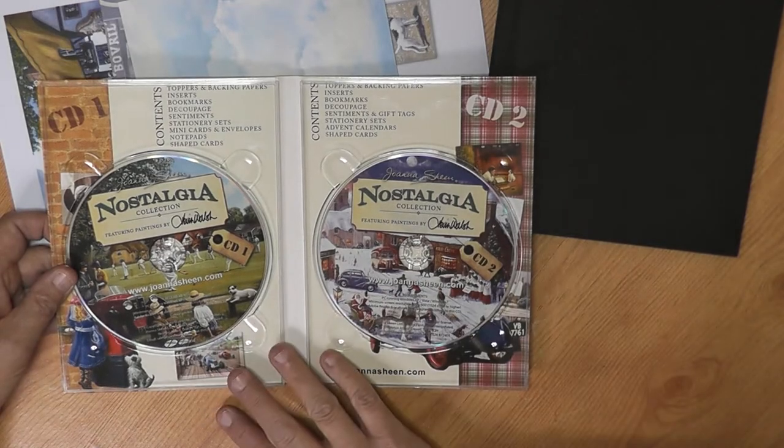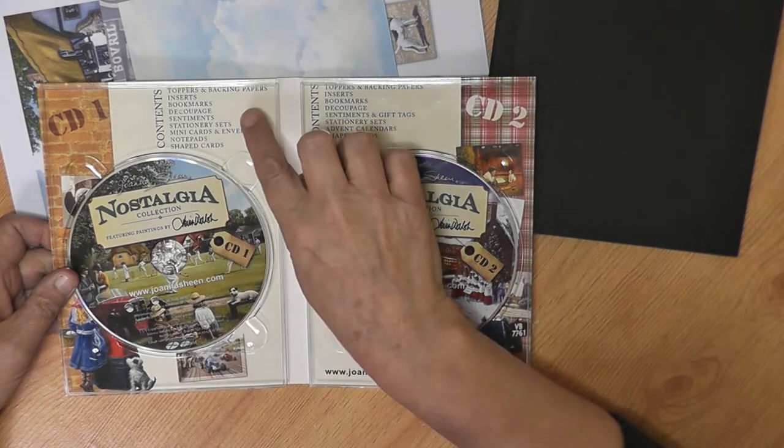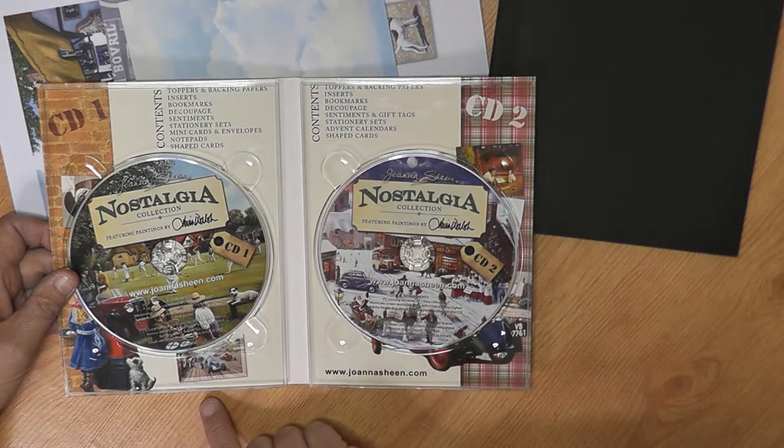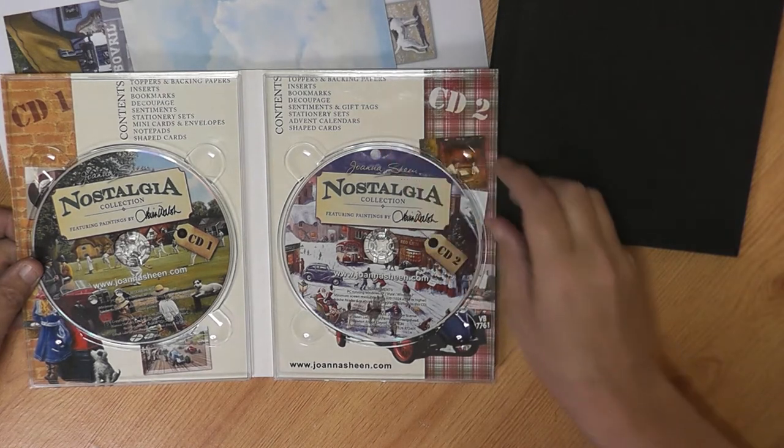These CD-ROMs are very useful. They come with toppers and backing papers, inserts, bookmarks, decoupage, sentiments, stationery sets, mini cards and envelopes, notepads and shape cards — and exactly the same for the Christmas one, except you've also got advent calendars in here.